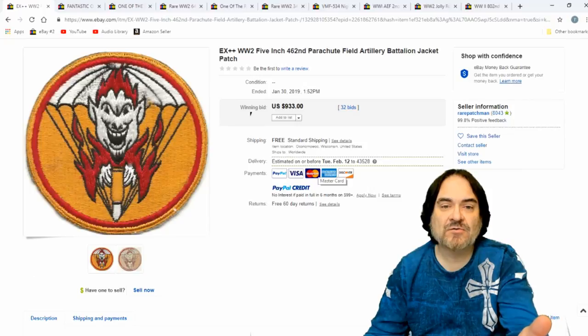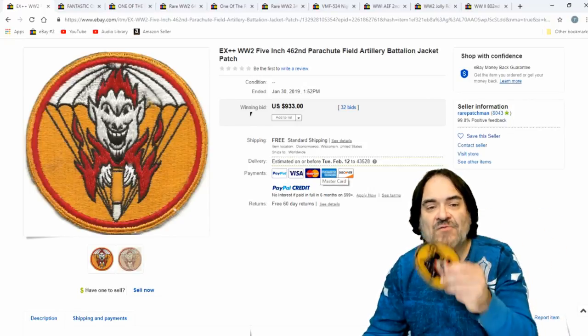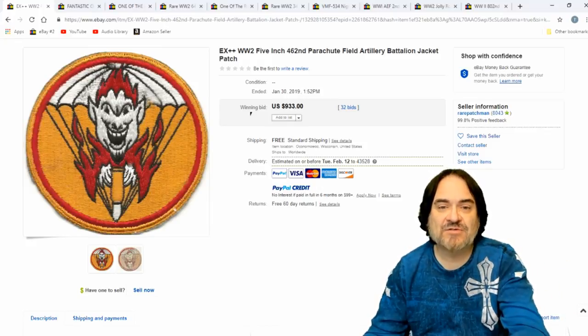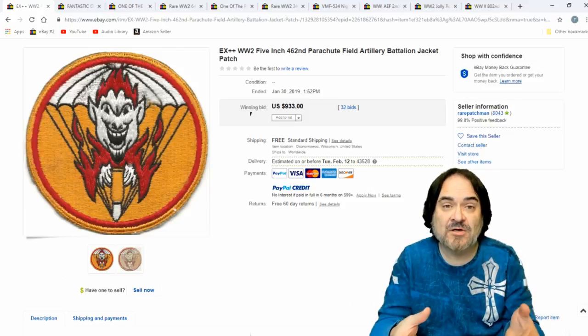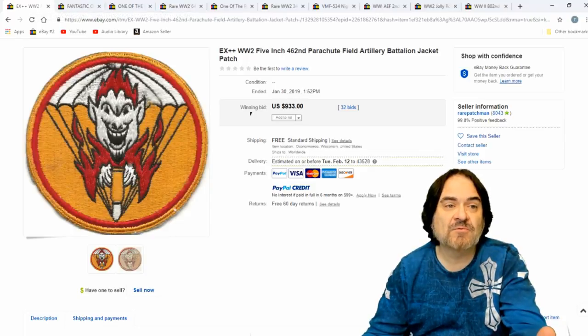Here's just another one — $933. The larger, the better. This is typically a five inch patch or so. These big ones go on the outside of a jacket. This is a parachute field artillery battalion — basically the whole battalion would parachute in with field artillery that was actually parachuted in as well. It depends on what they did as to the value on some of these.